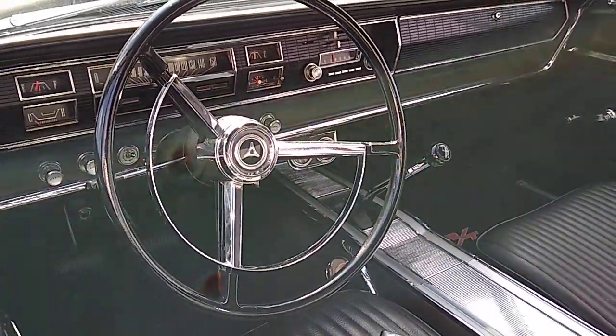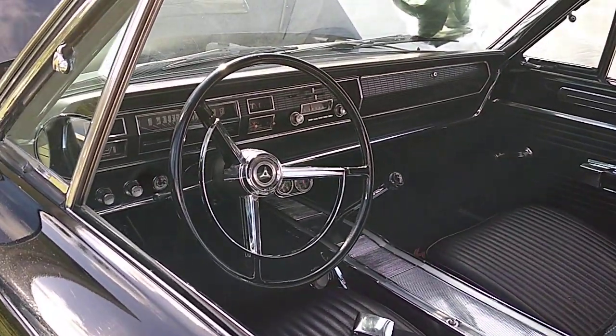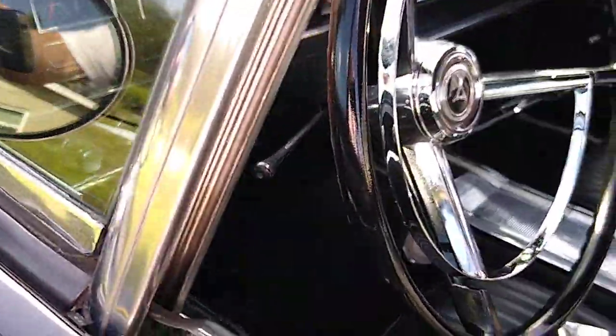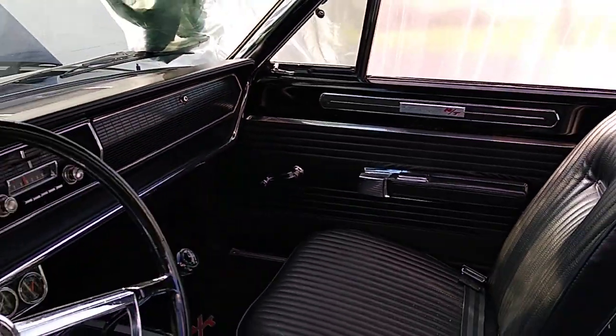Okay, Dodge fans, on this black 67 Coronet RT 440, 4-speed Dana, we just got the new correct steering wheel put in, the chrome collar for the steering column. Still need to do the dash letters, but overall came out nice.